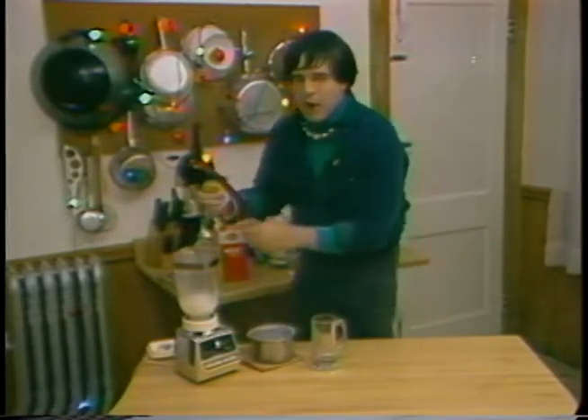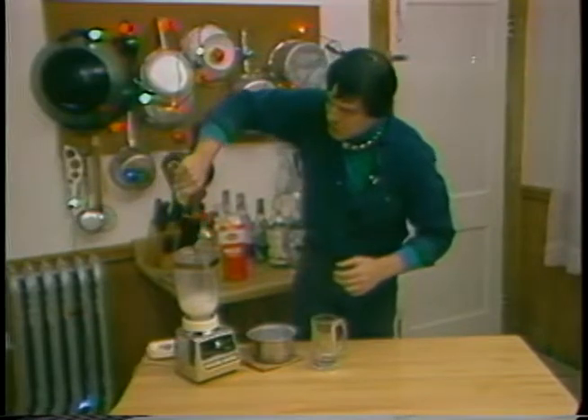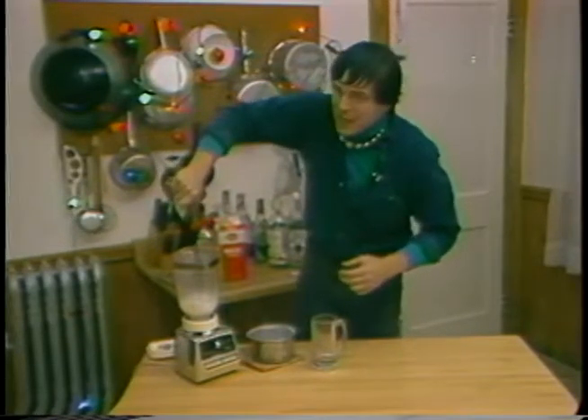We go for the Bosco. How much? Three good squeezes — two, three. You've done that before at home, haven't you? Ha ha ha.